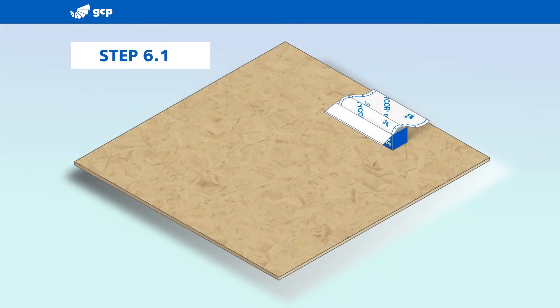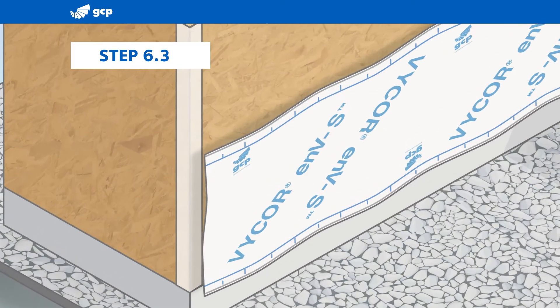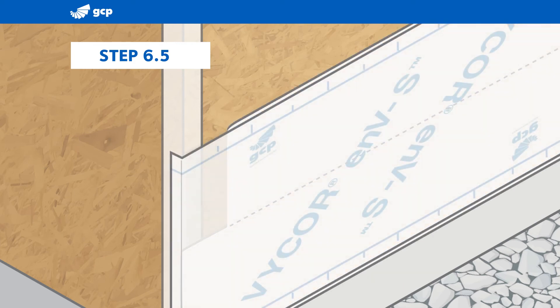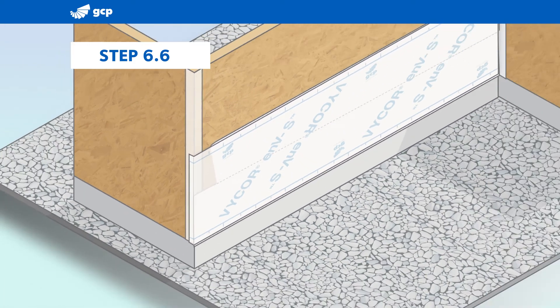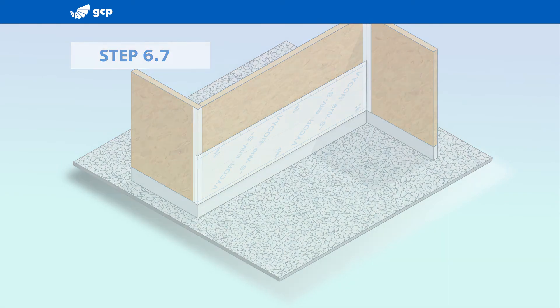Horizontal installations are done from the bottom of the wall up. Begin by rolling out the appropriate length of Vicor ENVS and use a knife to cut the sheet. Peel the upper corner of the release liner back. Wrap the sheet about three inches around the corner and adhere it with hand pressure. Slowly work your way across the substrate, peeling back the two release liners, smoothing and adhering the sheet as you go. Use a roller to fully adhere the sheet to the substrate before moving on to the next sheet.